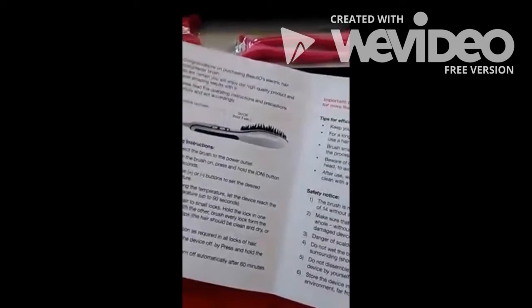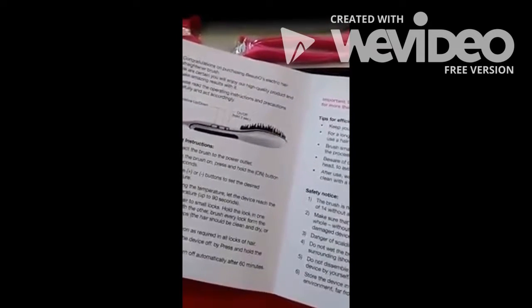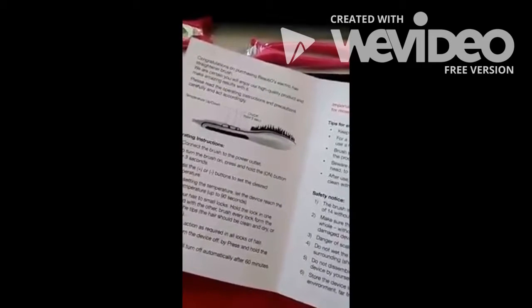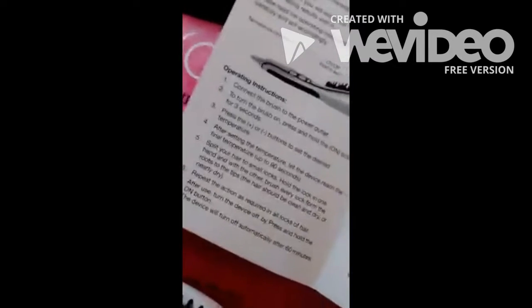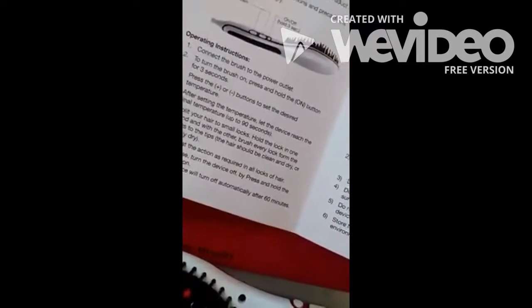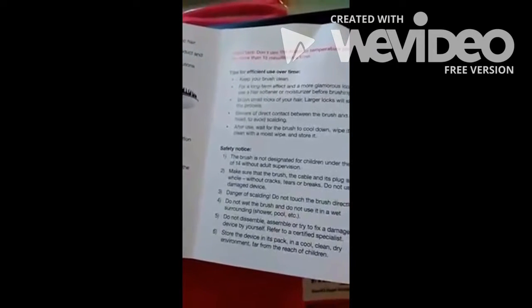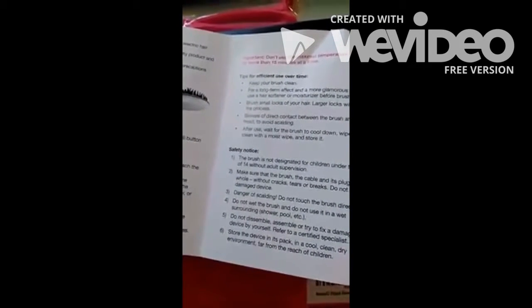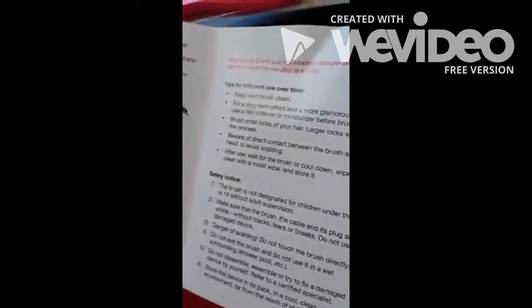We'll separate the hair. The hair should be clean and dry or nearly dry — it's dry this morning. It turns off automatically after 60 minutes, which is great because we're usually in a hurry, and that way I know my house won't burn down if I leave it on. Maximum temperature is 450, though I don't know that we would ever need that.